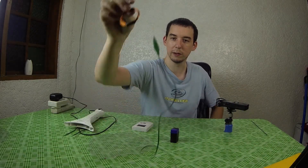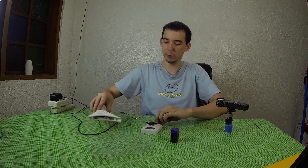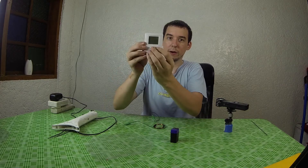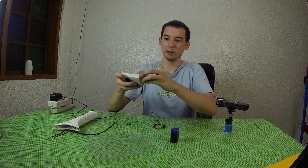One thing I did test is using this as an EMP device. I made a coil of wire, placed it over this, connected it to each terminal, and then basically short-circuited it so it put the pulse through and made a magnetic field. It actually fried my thermometer. Even if I remove the battery and put it back in it doesn't work anymore. Unfortunately I didn't catch that on camera, so I figured we can try with this calculator instead.